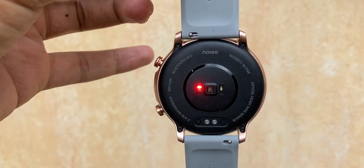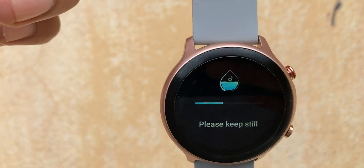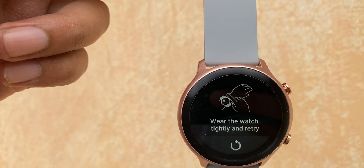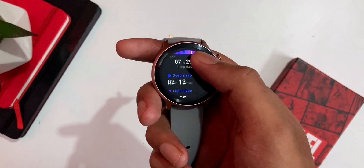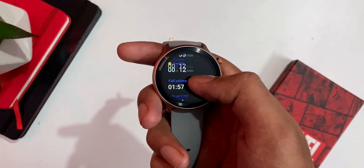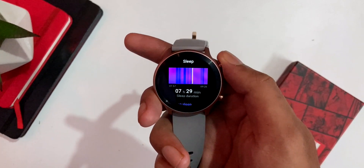For the SPO2 sensor, it works accurately. Sometimes if you are wearing it loosely on the wrist it may give a lower reading, but when properly worn it is good. For medical use, always use proper medical instruments — do not rely on the watch — but for a rough idea, both heart rate and SPO2 are good. Sleep tracking is also very accurate for this price range; it tracked my sleep well and shows detailed sleep data.